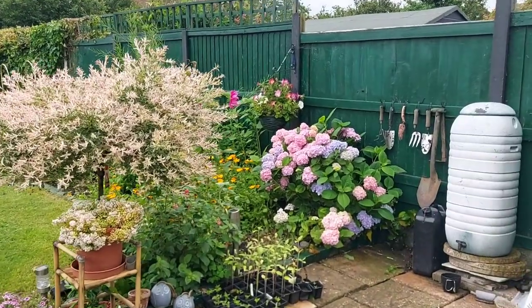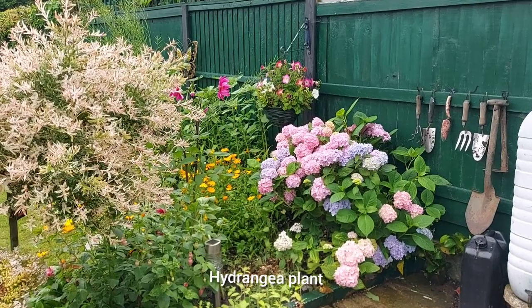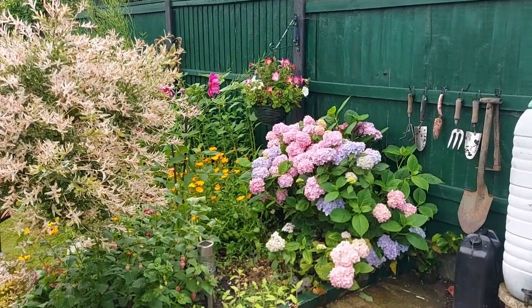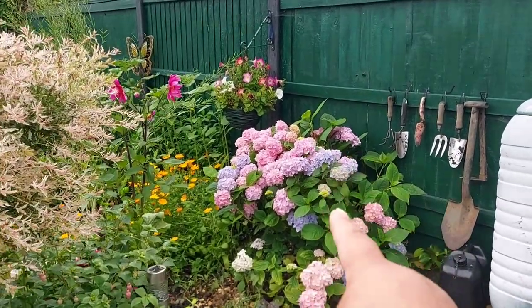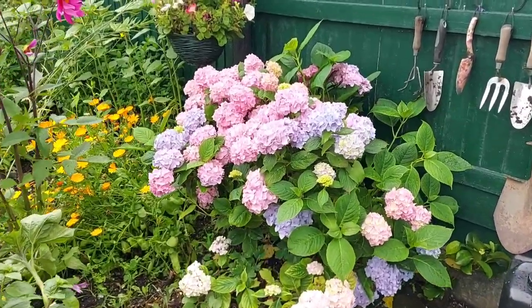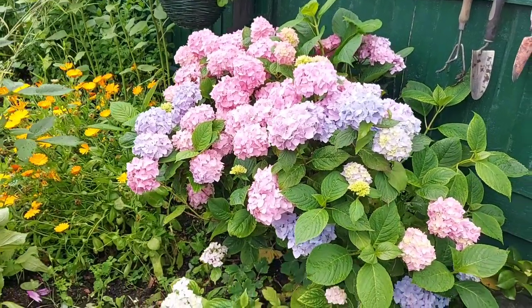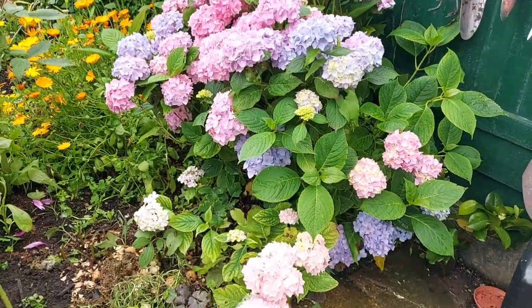I'm here to help you with the hydrangea plant. It's a new plant, it's an old plant. I'll help you with this and I'm here to help you with hydrangea.